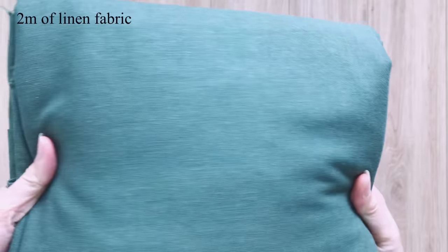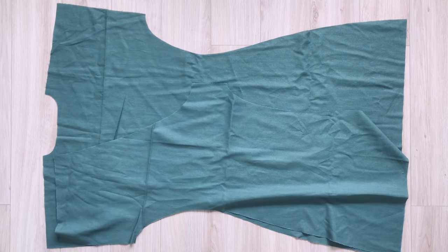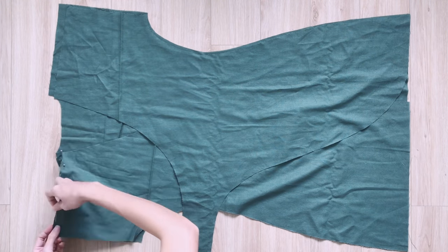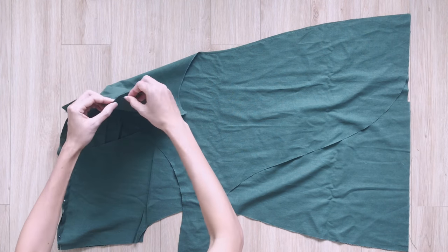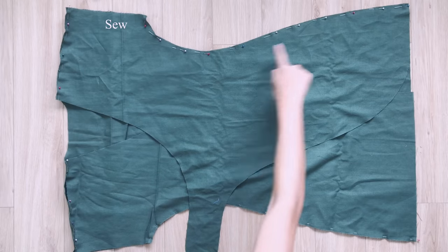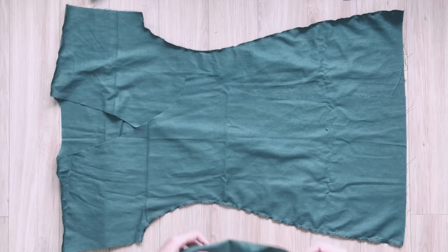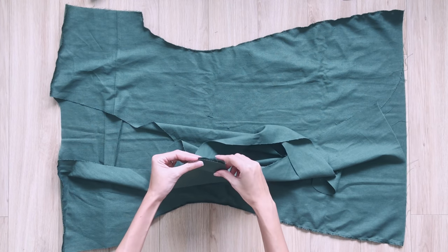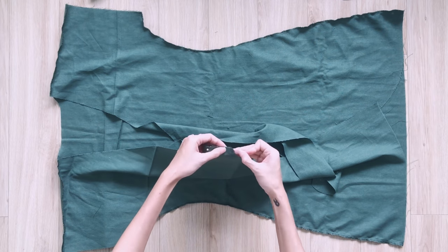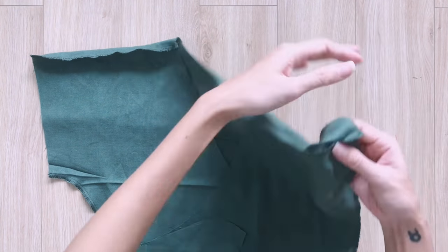I use around 2 meters of blue linen fabric for this DIY, with a fabric width of 140cm. I apply the patterns on the fabric, draw along them, and then cut. After cutting, I connect the front and the back of the dress together at the shoulder and the side lines. Then I connect the inside part to the ties. To finish the sleeve, I fold the end of the fabric inside twice and sew it together.